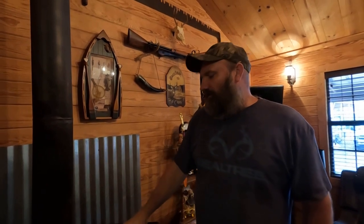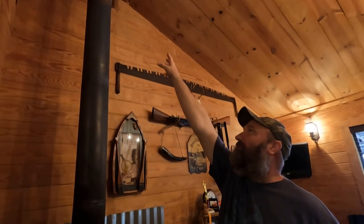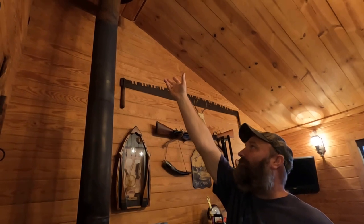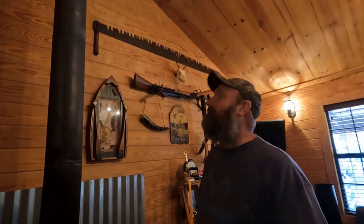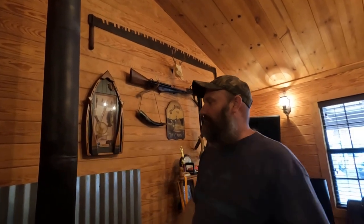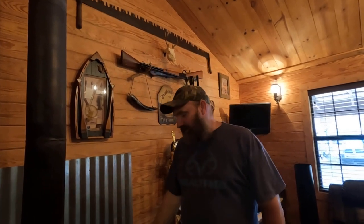This is the original pipe when I installed this stove, and it's lasted 17 years and it's still good. Just up at the top it's got rust there, and that came from — I just noticed it over this past summer, so I'm not really sure why it started rusting. But we're going to go ahead and replace that pipe, and I'm just going to bring you all along and show you how to do it.